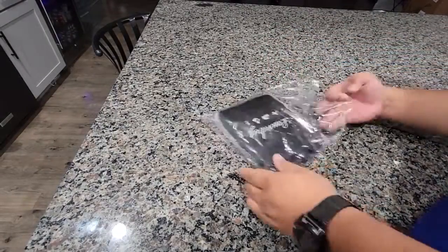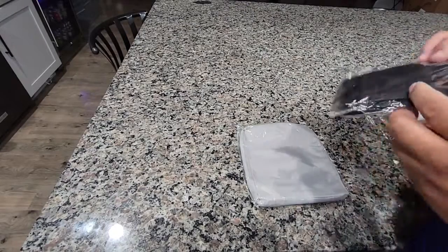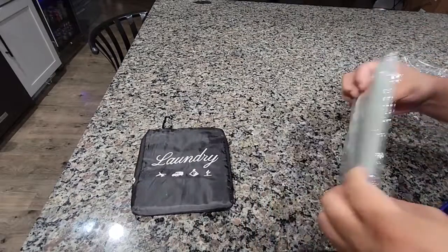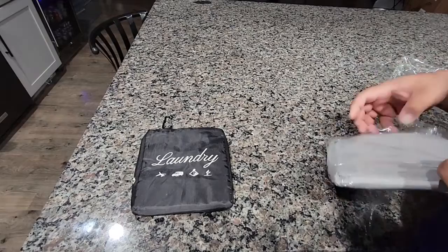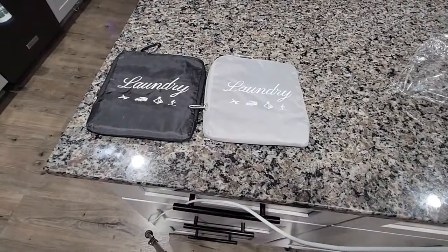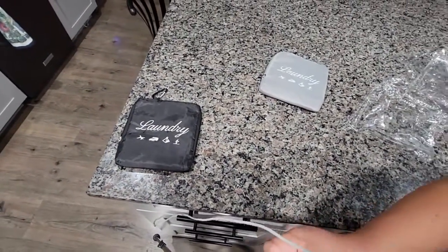This is a nice travel laundry bag. As you can see, we can come down to a pretty decent size, or small size I guess you should say.